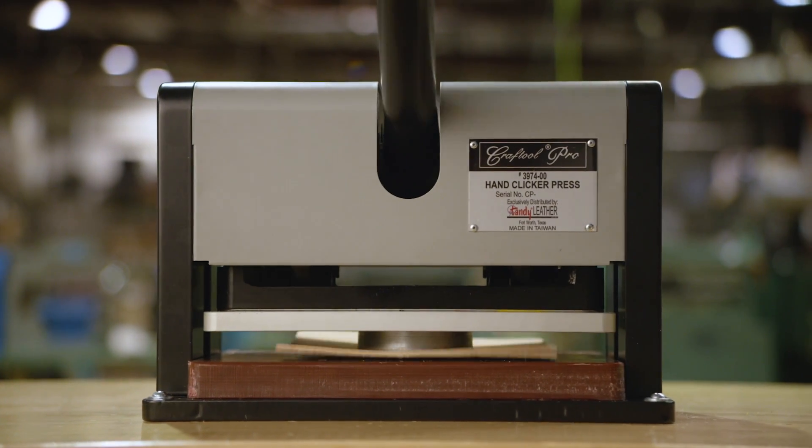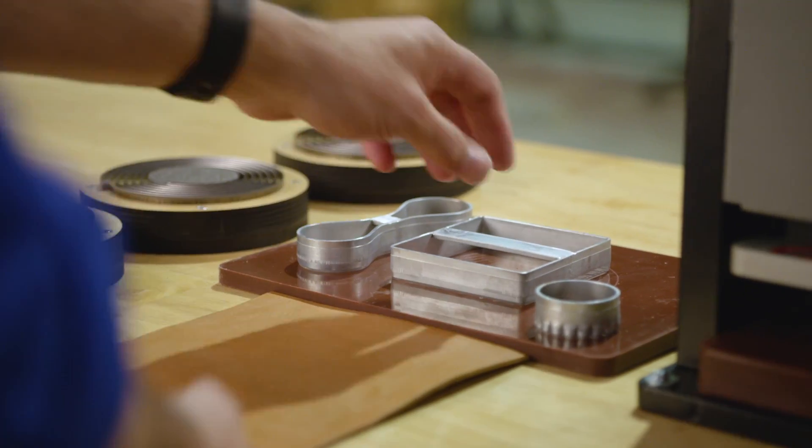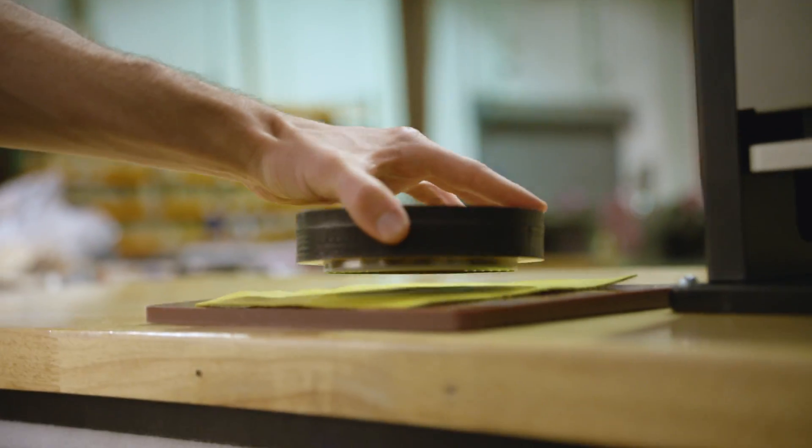The Craftool Pro Hand Clicker Press comes with two cutting boards and a circle die. Sold separately are another round die, a square die, a key fob die, a scalloped concho die, and three spiral laced die.